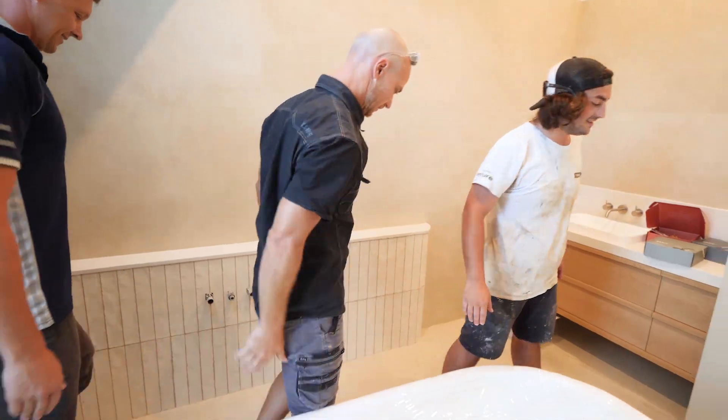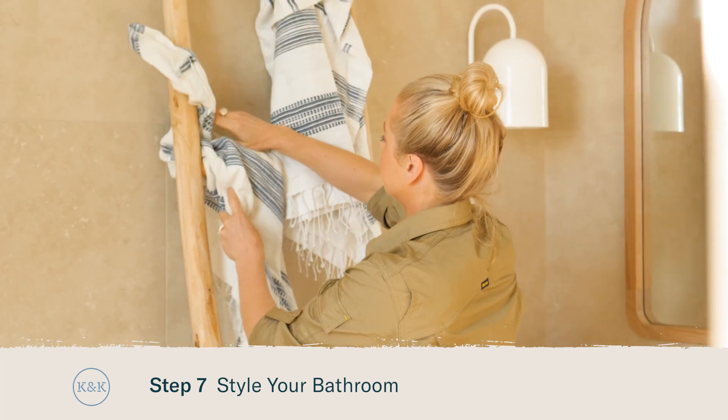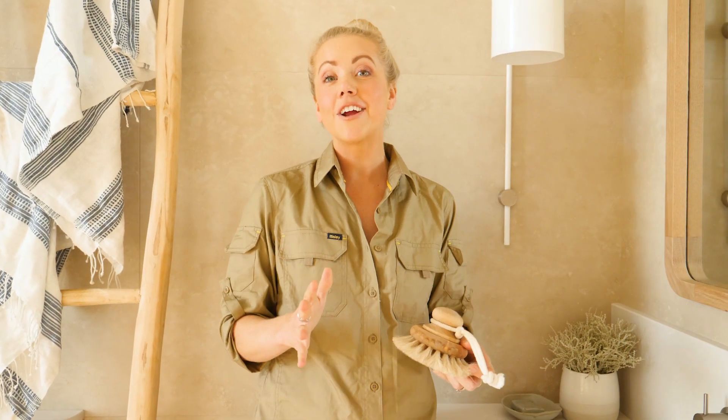And lastly, it's time to style your bathroom. It's amazing how you can completely change the look of the space by changing up your accessories and your towels. This is your opportunity to get creative and add that extra bit of personality.